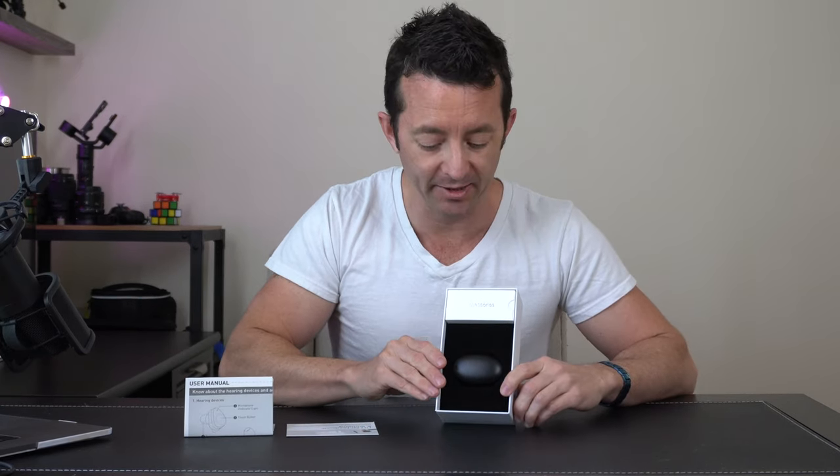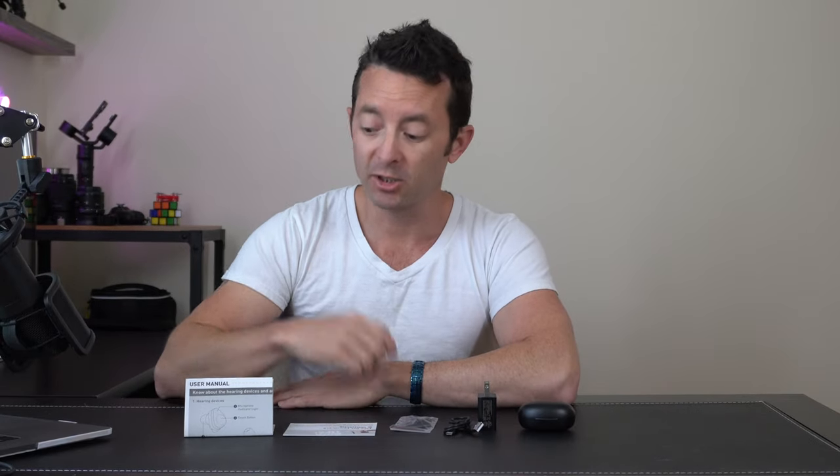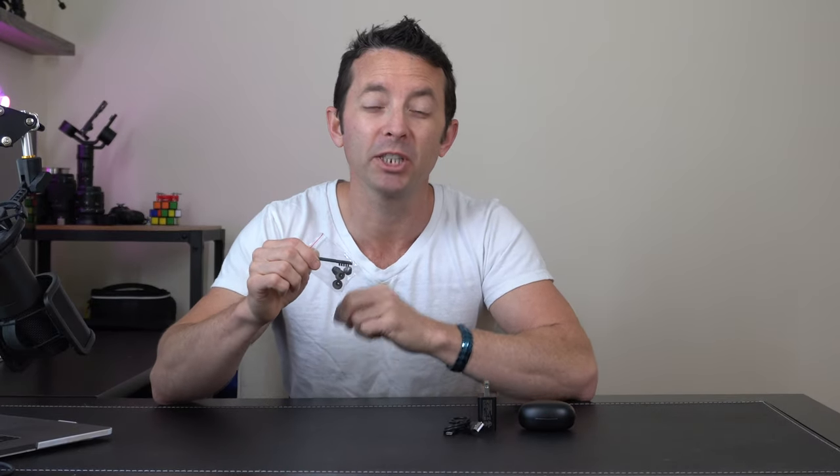It does come well packaged and is very presentable. Straight out of the box we've got our user's manual, a troubleshooting card to help you eliminate any whistling or other issues while fine-tuning them, a little baggy with a cleaning brush and some different tips for a perfect fit, our USB charging cable and wall adapter, and the earbuds themselves that come in a really nice carrying charging case.